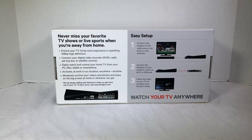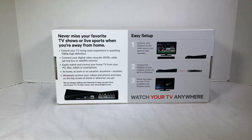So what this does is you won't miss your favorite TV shows or live sports when you're traveling or away from home. It extends your TV living room experience in sparkling 1080p high-def. Connect your digital video recorder, DVR, cable set-top box, or satellite receiver to it, and you can watch and control your home TV from your PC, Mac, tablet, or smartphone — at home, at work, on vacation, anywhere, anytime.